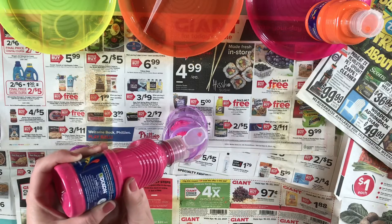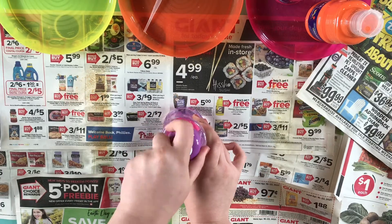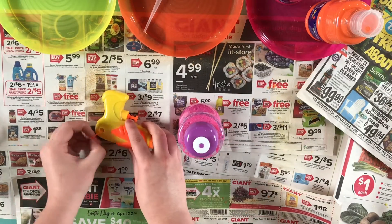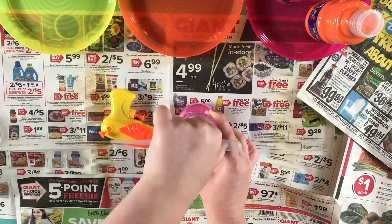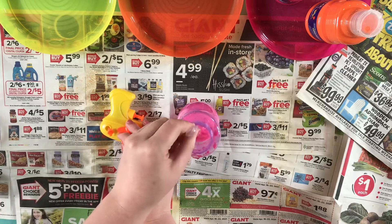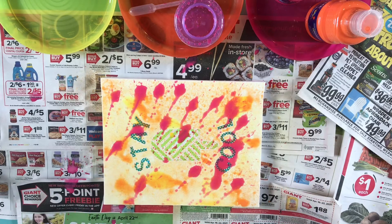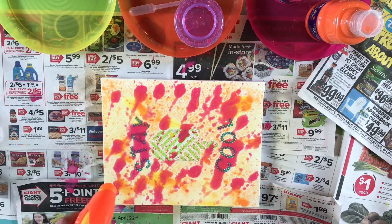Next for our squirt gun, we're going to mix water with our paint again but now in this water bottle. Swirl it all around to make sure all the paint is incorporated, and now using our pipe — this was a little bit tricky — but we need to squirt all of this paint water into the gun. I loved the effect that this paint had; it felt so cool and summery but also like something we've never seen before.